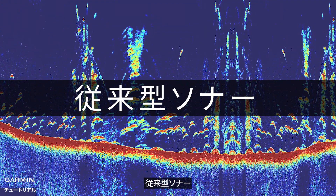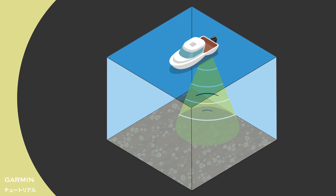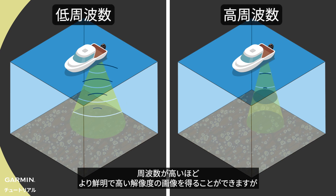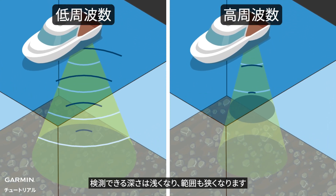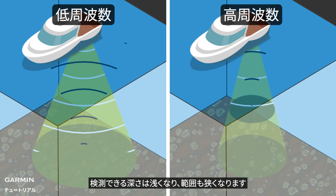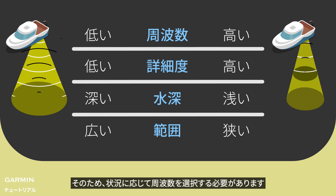Traditional Sonar is the single frequency sonar. A higher frequency will give you a sharper and better resolution image, but the detection depth will be shallower and the coverage will be smaller. So you need to select the frequency for different situations.